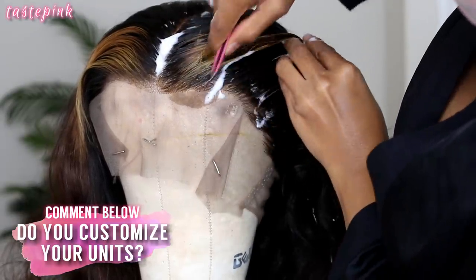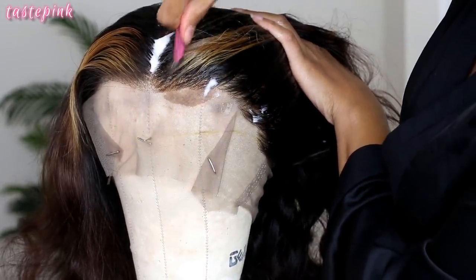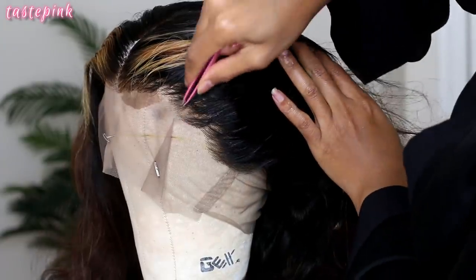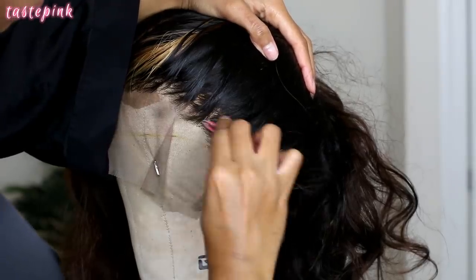Are you more of a throw-it-and-go type of person? Notice I keep pulling the hair upwards so I can always see how it looks at different angles and to be sure that I'm not over-tweezing the hairline. Beginners, you can definitely slay without doing any of this.